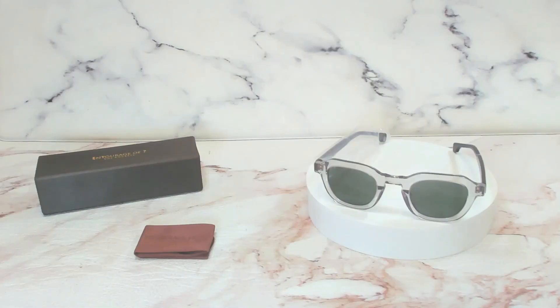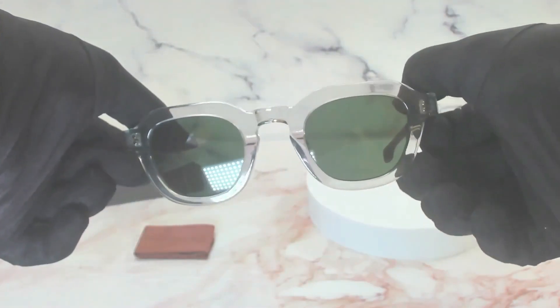Hello everyone, greetings from Jolad.com. Today we'll be taking a look at these Entourage 7 sunglasses, model Irwin Dale. The color of the frame is crystal and the lenses are green.